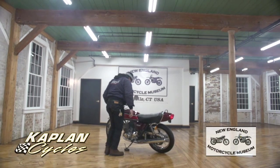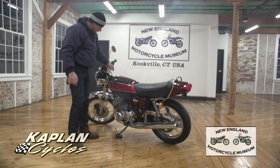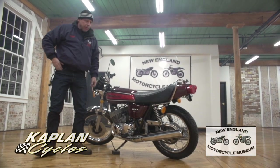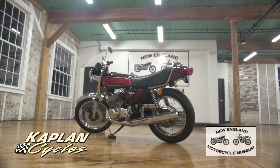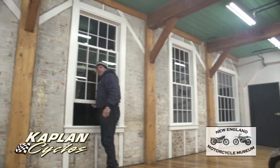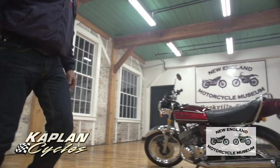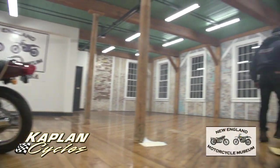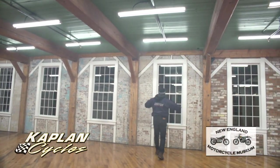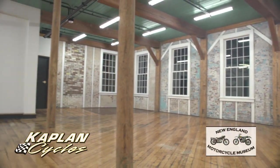Hi, this is Ken Kaplan from Building the Motorcycle Museum, and I'm proud to be representing this beautiful 1975 Kawasaki H2 500. Mama told you not to ride your two-stroke indoors because it gets a little smoky in here. It's about 19 degrees here in Connecticut today — freezing cold outside — so I thought I'd just demonstrate the bike inside.